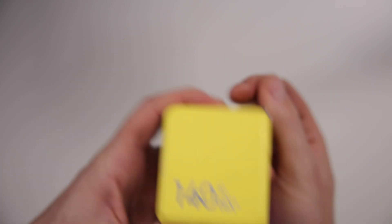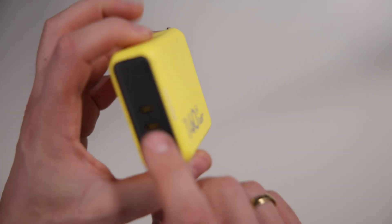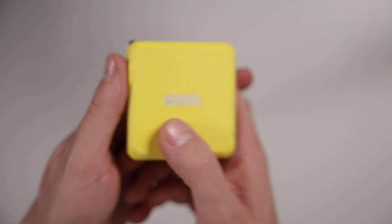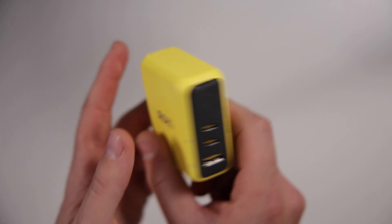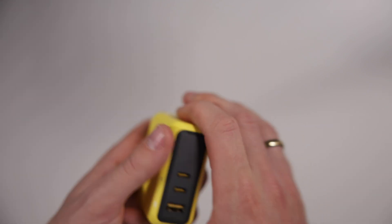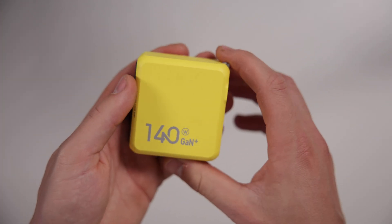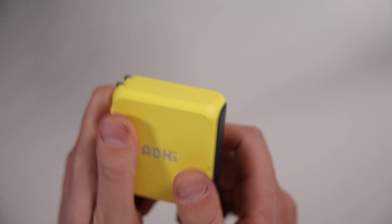I'm going to put it to the test. If you haven't seen my unboxing of the Auhi 140-watt 40,000 milliamp-hour portable charger, check that out — because this wall charger goes really nicely with that power bank. I'll be able to charge that up with this and get massive speeds while also charging my MacBook, iPad, or phone. This will do it all — very awesome.